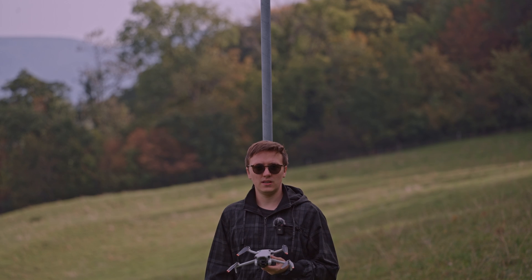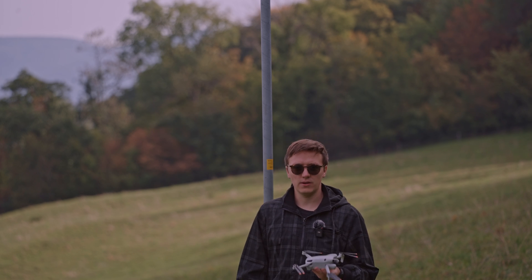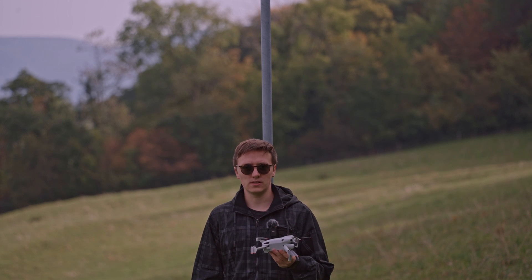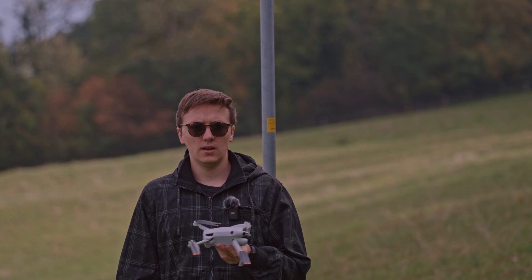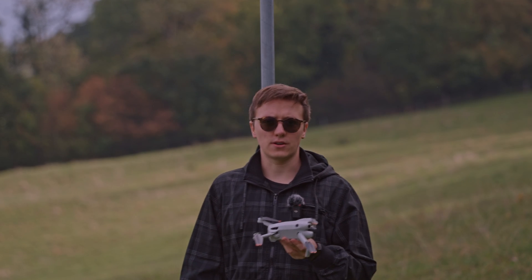Hello, welcome back to another test with the DJI Mini 4 Pro. Today we are going to test the obstacle avoidance. Since DJI implemented a new omnidirectional obstacle sensing, it should avoid obstacles in all directions now.